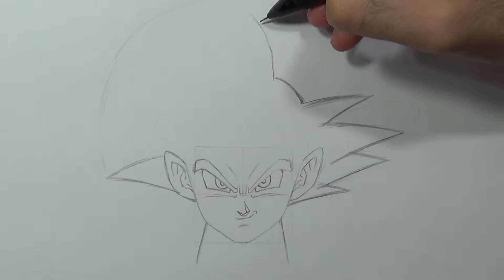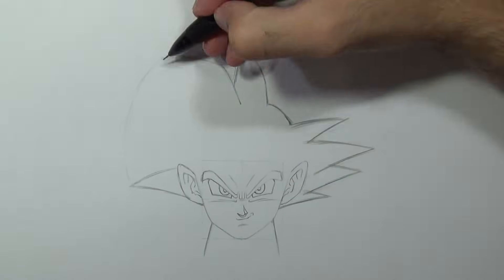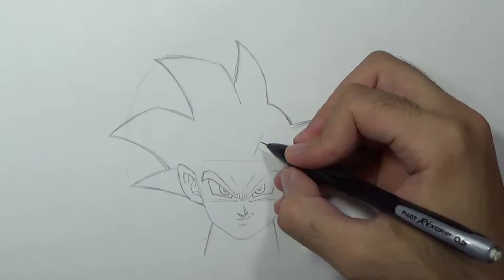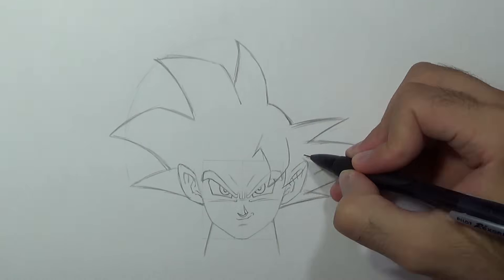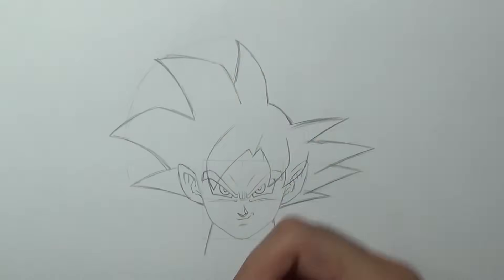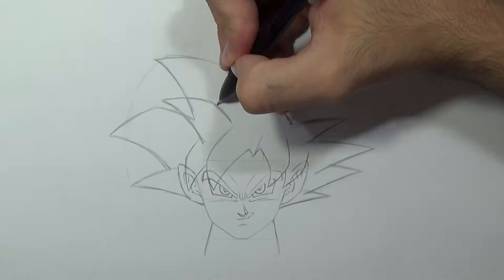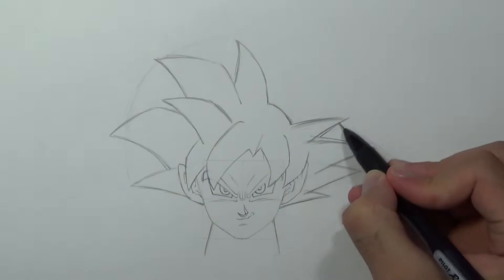We'll add three more spikes and then we can focus on the center. I'm gonna add four spikes covering his eyes and ears a bit, and we'll add one more spike here. Then quickly I'm gonna add more volume to the right side.